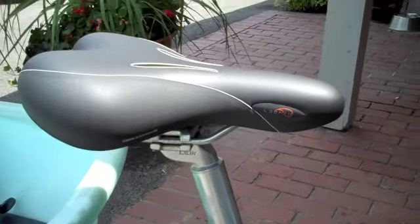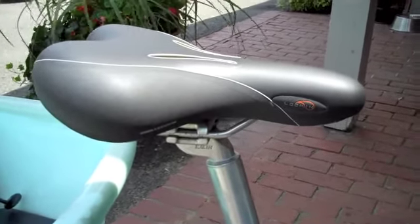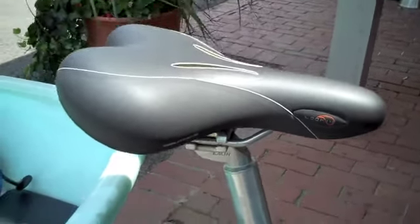And it made me think, where were you when I was looking for a new saddle for my road bike years ago? Basically any time in the first four months, if you don't like it, bring it back. So I'm going to try this one out and see if it's as comfortable as they claim.